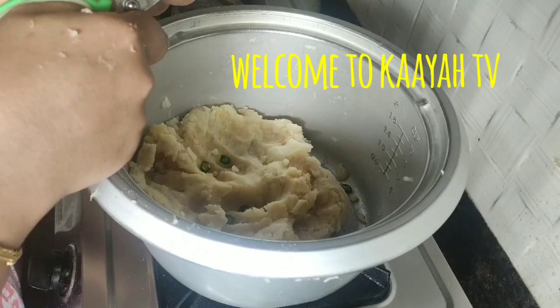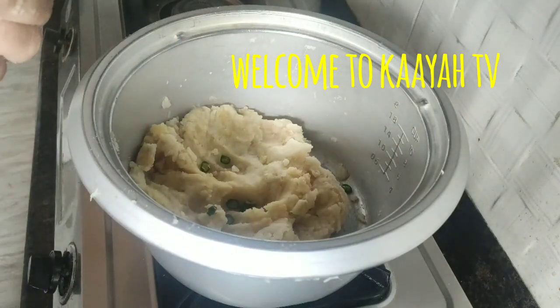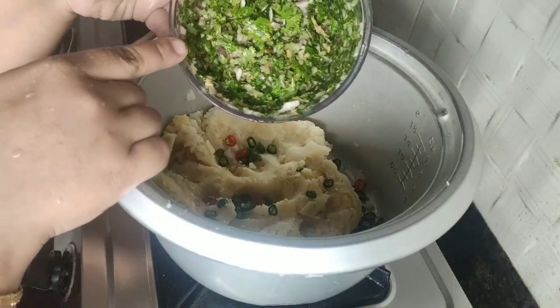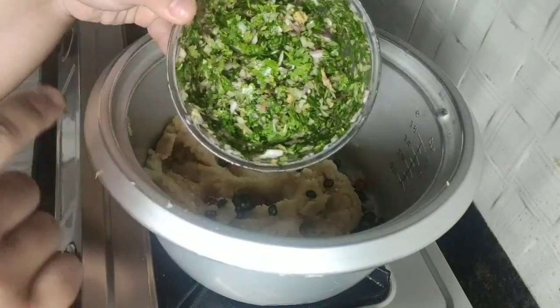Green chilies are optional — if you don't want them, you don't have to add them. To this I'm going to add one large onion which I've already chopped, one thumb-sized ginger, and some coriander leaves.